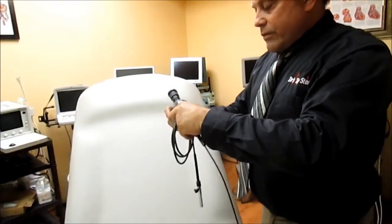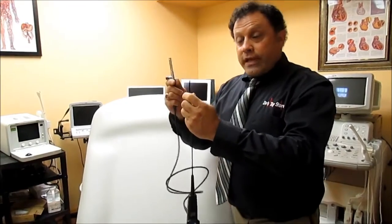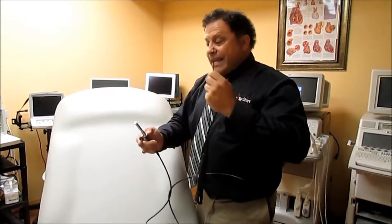We have them at the Doctor's Toy Store. The other thing you want to check on a used scope would be the light cord. Everyone forgets about that — they buy a scope, go use it, and they can't see through it because they didn't check the light cord. This is fiber optic too.